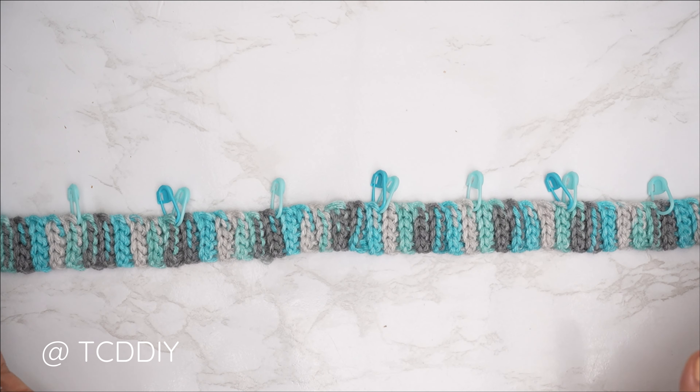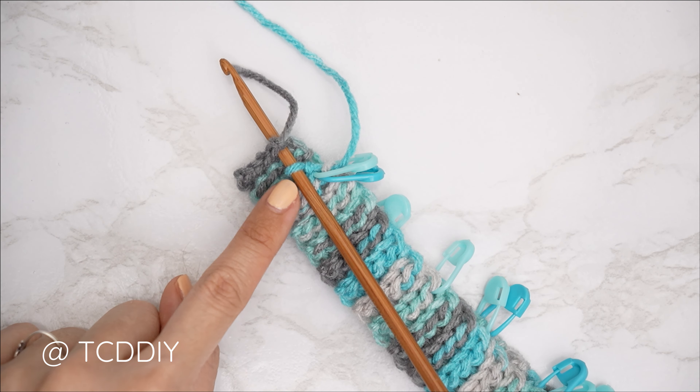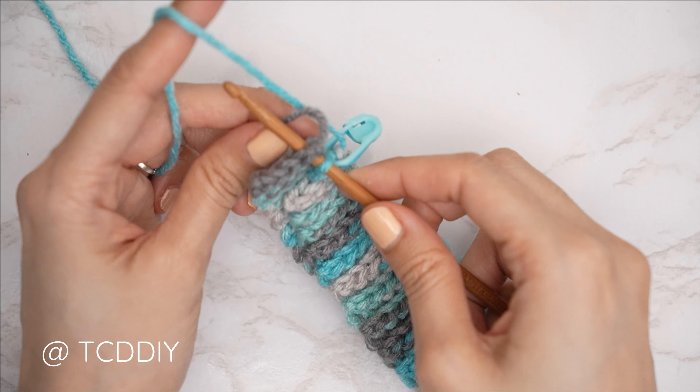Once the entirety of the collar is complete, seam it together. Fold the work in half and insert your hook into the corner stitch of both the front and the back panel, yarn over, and pull through everything.